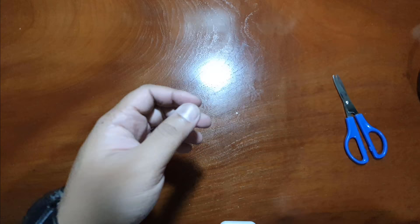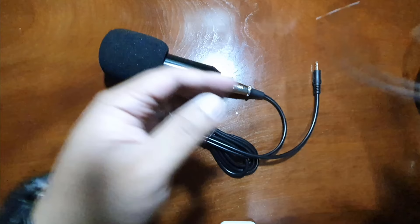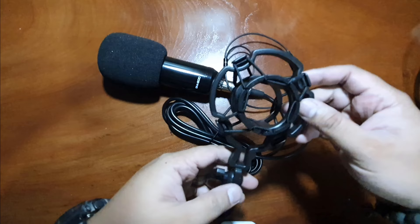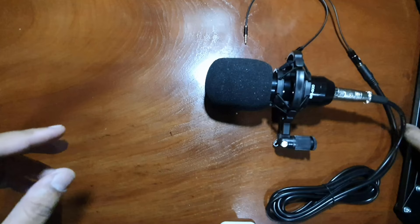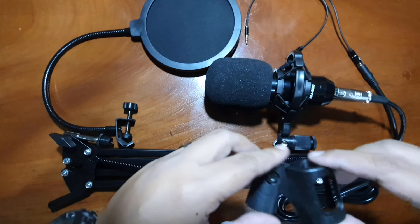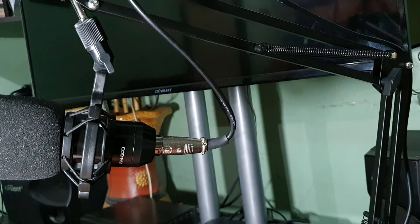Now that we've unboxed all items, let's set it up. Let's start with the wind filter, then the mic cable. Let's connect the other end to our audio splitter cable. Let's grab the shock mount and insert the mic. Let me lay them out like this — there you go. Everything we need is here. Ready to set it up? Let's go.